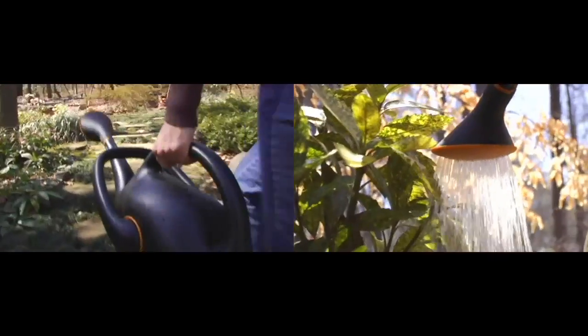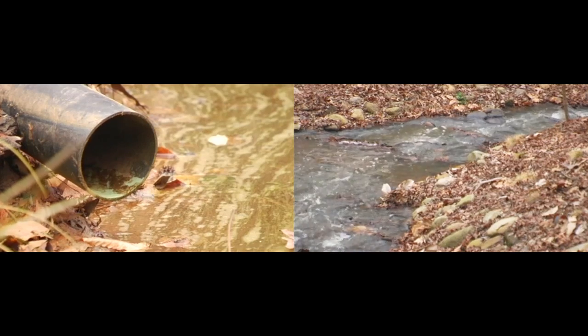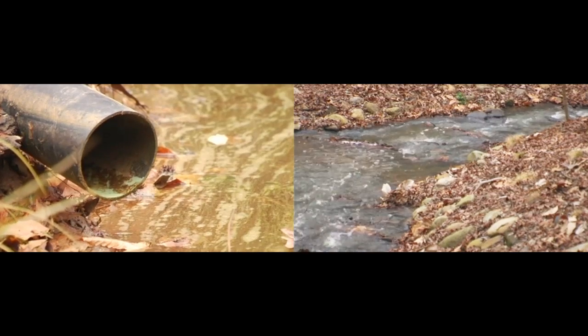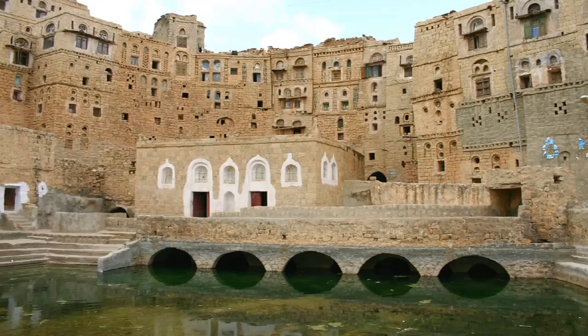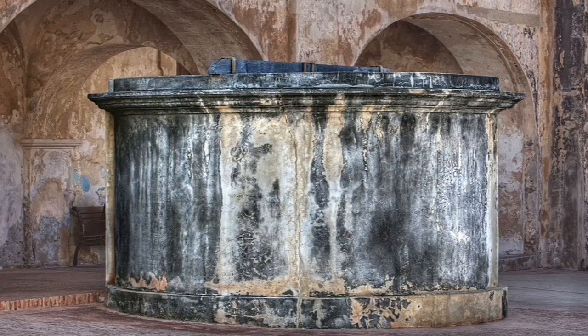Harvesting rainwater also reduces your eco footprint because you use less of it, and it reduces the runoff that carries contaminants and sediments that make their way into creeks and other water resources. And it's not a new idea — ancient civilizations harvested their rainwater in cisterns for their communities too.